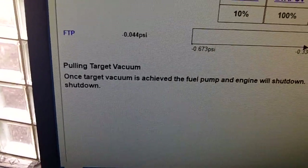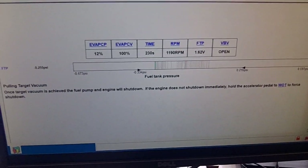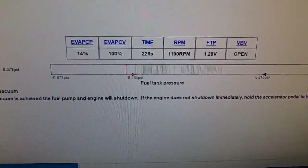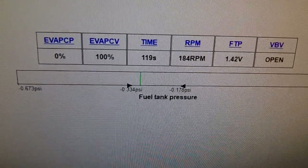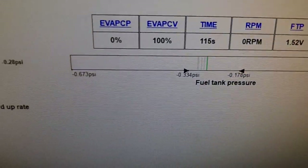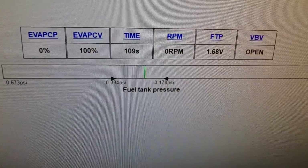Notice the RPM at this point — it energized the first solenoid, so it's checking for vacuum in the EVAP system. Now it's testing for bleed-up — checking to see if the system is properly vented.